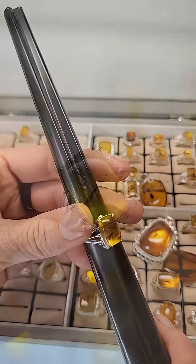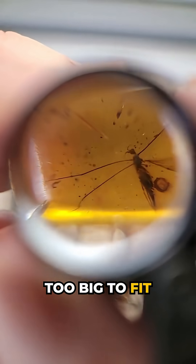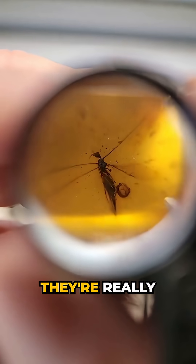I see a good insect in this one already. It's a crane fly. That's a really nice one. Crane fly. Perfect little wings. A crane fly's legs are way too big to fit into a ring, but you get the idea because they're really long.